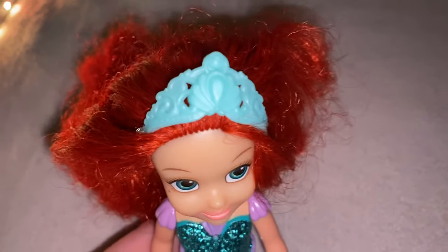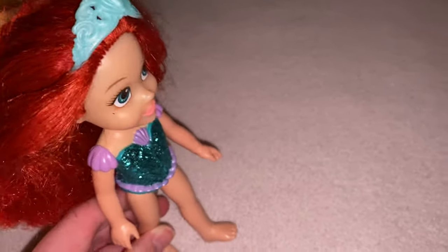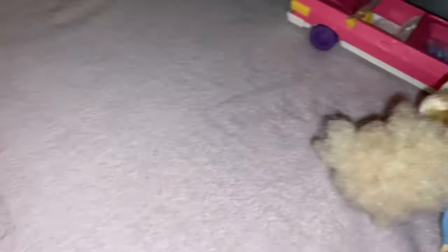Do you guys like my crown? It's actually a friendship crown that Elsita gave to me. And I did Elsita's hair. Elsita, show them your hair. Look at the pretty braid. You can kind of see it.